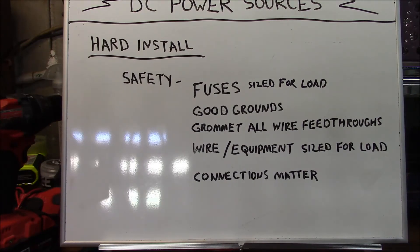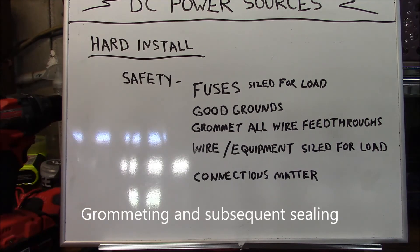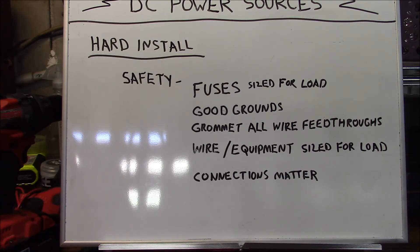Grommet all your wire feed-throughs. Whenever you run a wire through a firewall, body panel, or anything similar, grommet that feed-through to protect the insulation of your battery-positive wire from shorting inside the vehicle. Grommeting also prevents ingress of moisture and dust, and importantly, prevents the ingress of carbon monoxide.